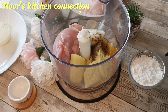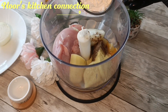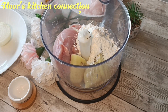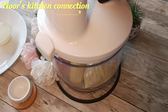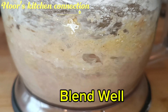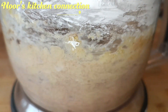Add half a cup of corn flour. After adding all these ingredients, the next step is to blend everything together — the meat, potato, and spices — until nicely blended.